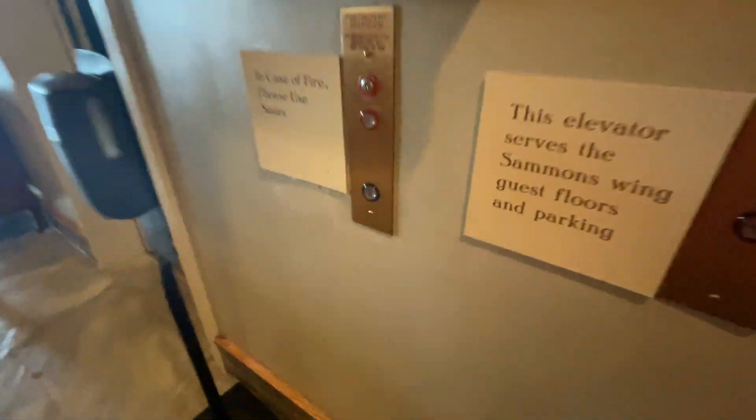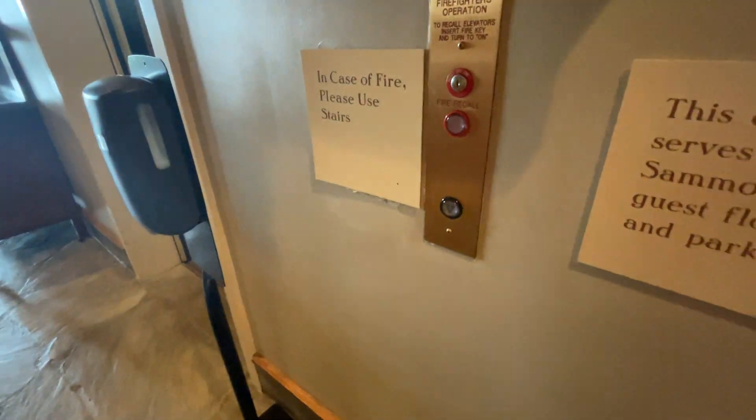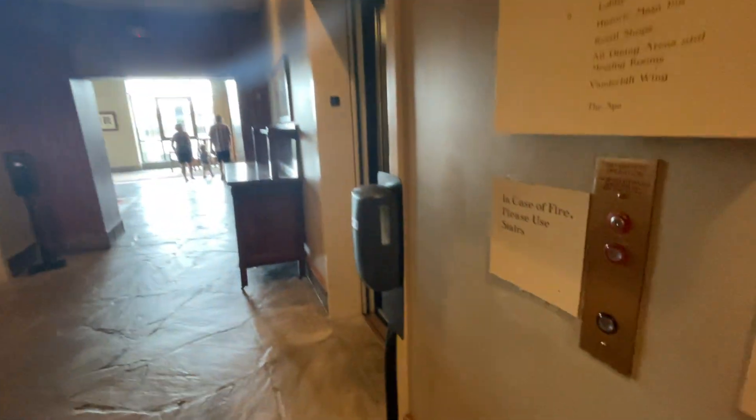These are the Salmon Twin Guest Elevators. I'll let them go.